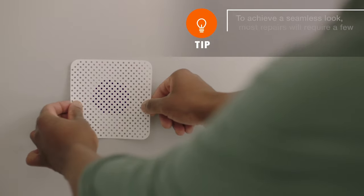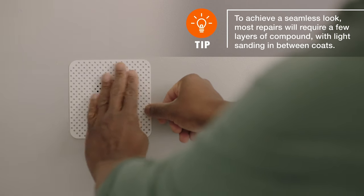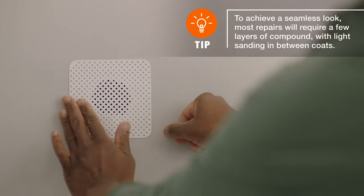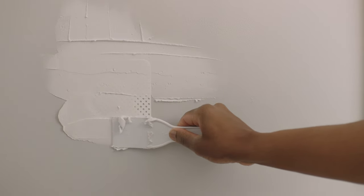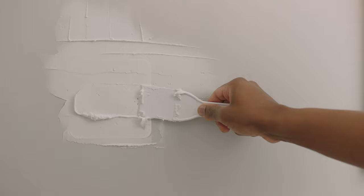Then, place the self-adhesive patch across the hole, pressing it firmly into place. Finish up your repair by smoothing the area over with multiple coats of joint compound so that the patch's texture is no longer visible.